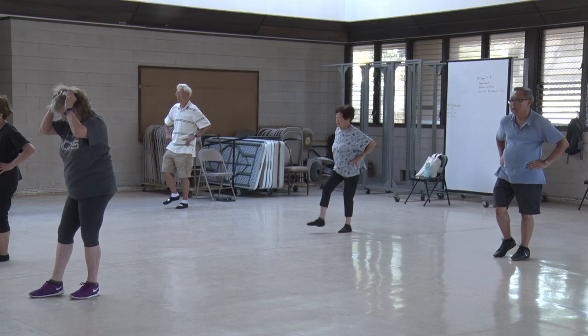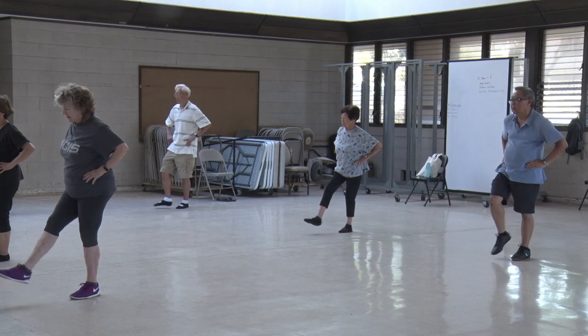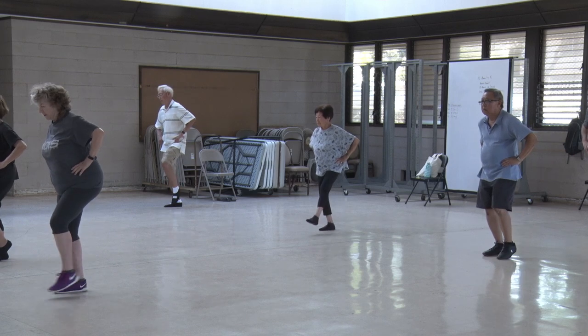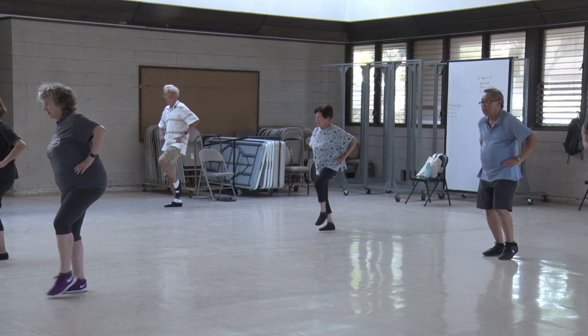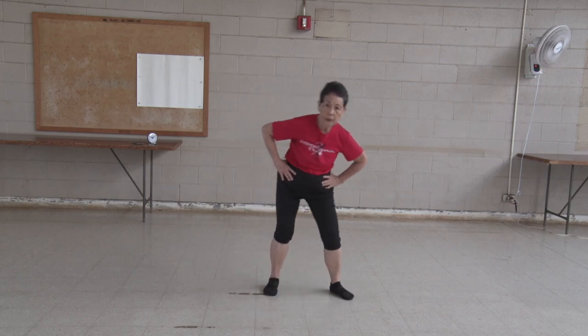two, three, four, five, six, seven, eight, nine, ten. Kick your butt. One, two, three, four, five, six, seven, eight, nine, ten. Turn your knees. One,